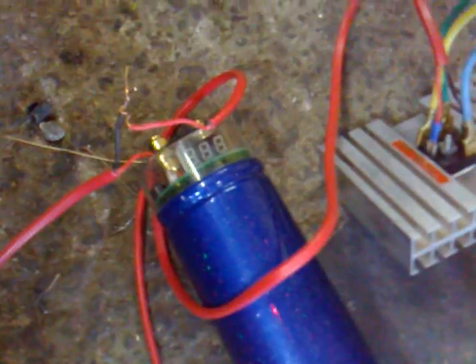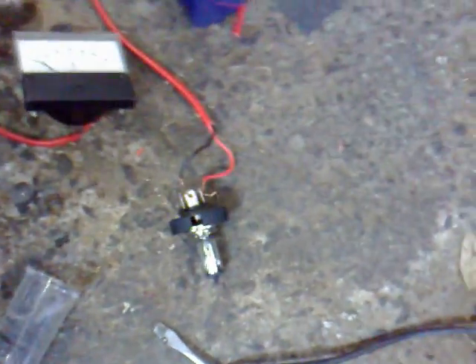Basically three phases come down into a bridge rectifier on a nice big fat heat sink, then across into the capacitor — it's able to do 25 volts, a thousand microfarad capacitor. Then we've got an ammeter here, goes from zero to 24 amps, and a 12 volt bulb which is 55 watts, and 60 watts for high beam, wired up in series.